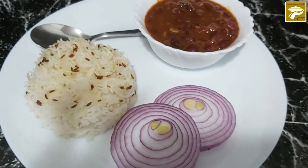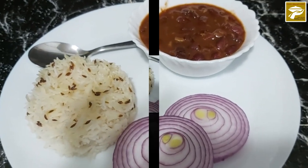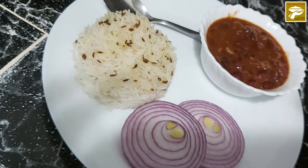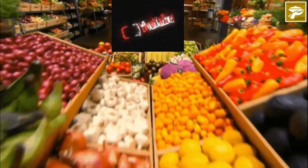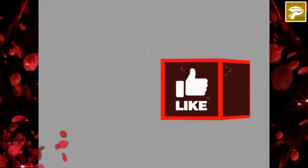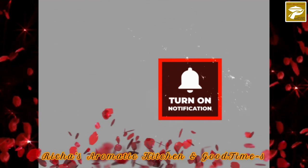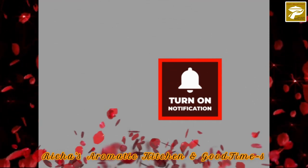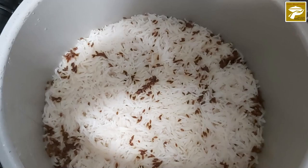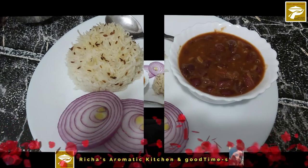Different country, different culture, or different way of cooking, but the taste of our mother's recipe is always the best. Hello and welcome to Richard's Aromatic Kitchen and Good Times. Today's recipe: Afghani kidney beans and rice, or Afghani lubiya.